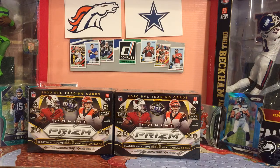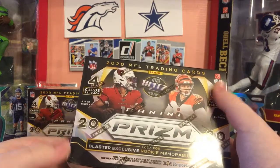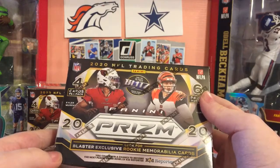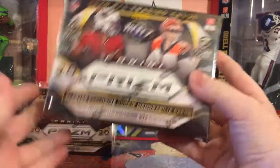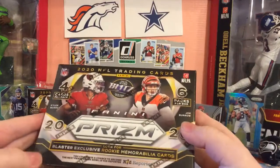Hello guys, welcome back to another video where today I am opening two 2020 Prism Blaster Boxes. I am here with my Nana, hello everyone. We are opening two Blaster Boxes. They were 20 bucks each at Target, but obviously they go for 60 on eBay, and Steel City actually has them for like 80 some odd dollars. Let's get into this Blaster Box.